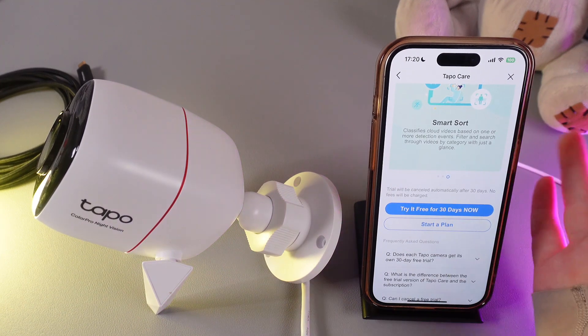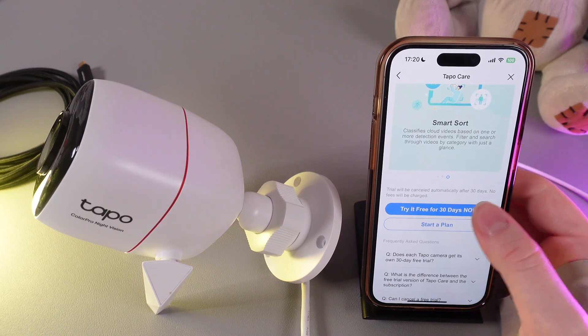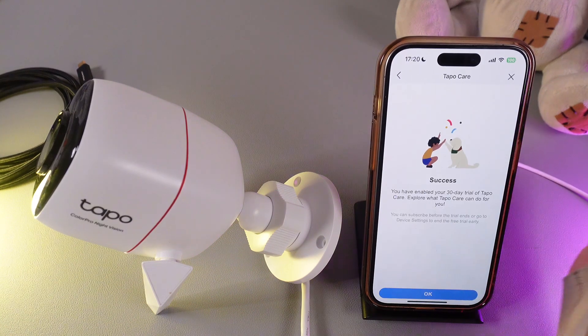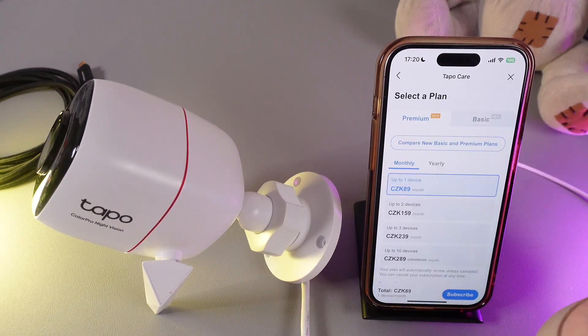Now to start it, we would need to click on the button that says TAPO CARE FREE FOR 30 DAYS. By clicking on it, you will activate it immediately and can enjoy some interesting bonuses.